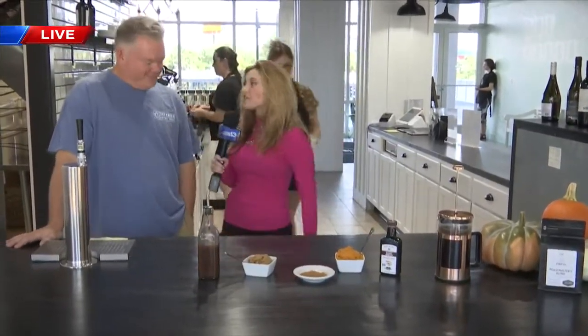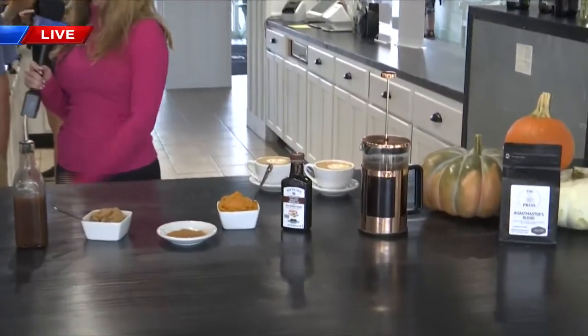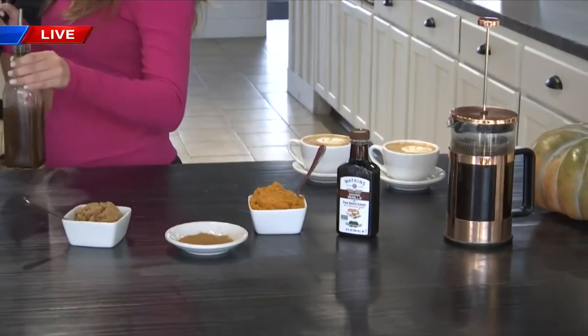I'm joined live this morning with Kevin Mitchell. He is the owner of The Press, with more on how to make this beloved favorite right at home. So obviously this is a great coffee art right there — not a lot of us can make that — but you're providing us a recipe which people can make at home. So let's get to it. I understand it all starts with this syrup right here.